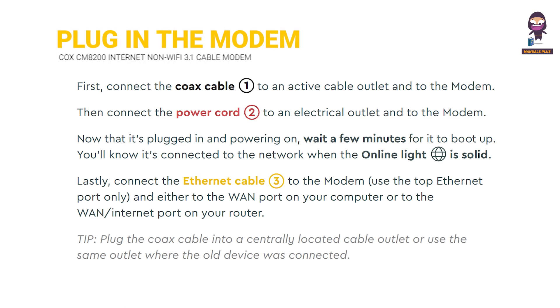Plug in the modem. First, connect the Cox cable to an active cable outlet and the modem. Then connect the power cord to an electrical outlet and to the modem. Now that it's plugged in and powered on, wait a few minutes for it to boot up. You'll know it's connected to the network when the online light is solid.